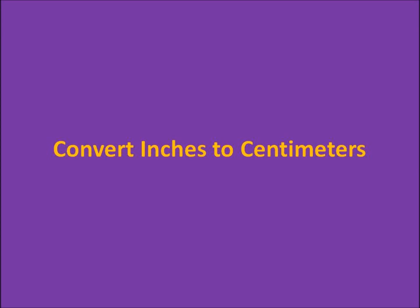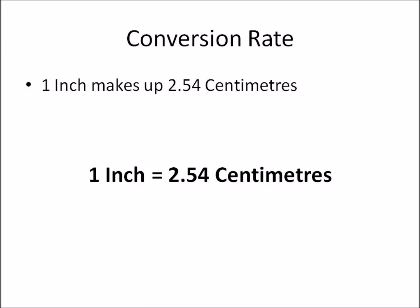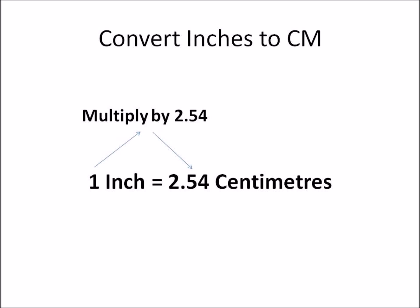In this video we'll learn how to convert inches to centimeters and centimeters back to inches. It is important that you remember one inch makes up 2.54 centimeters, which is the conversion rate. So one unit of inch makes up 2.54 units of centimeters. If we need to convert inches to centimeters, this simply means we need to multiply the number of inches by 2.54.